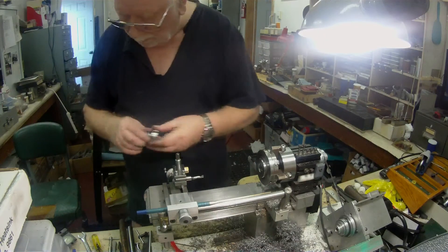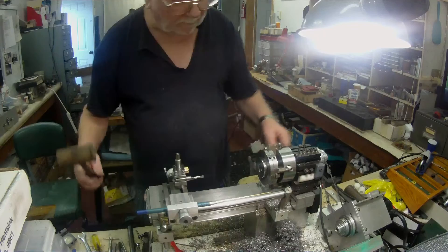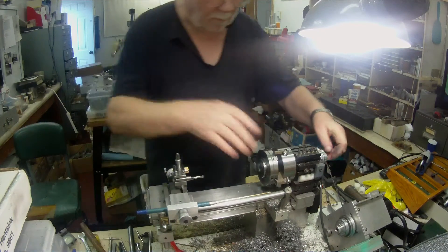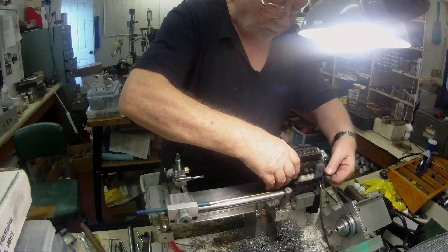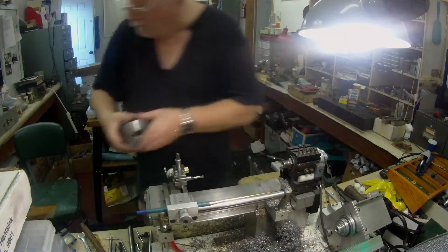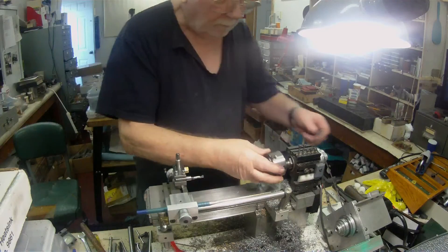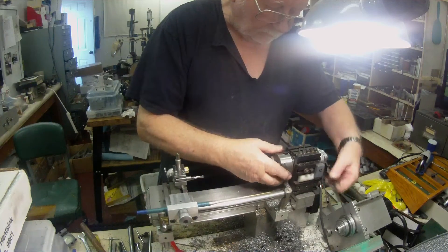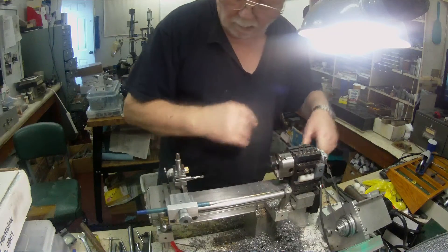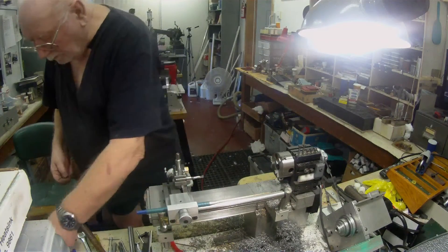So, I can now disassemble this. I'll take this. I'll leave that on. I'll take it right out. I'll finish off. I'll take this off.